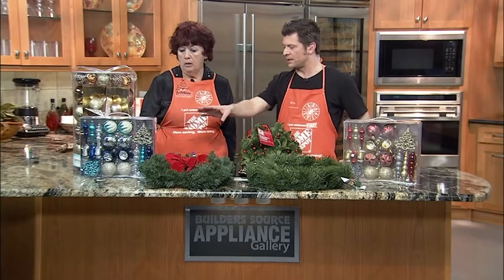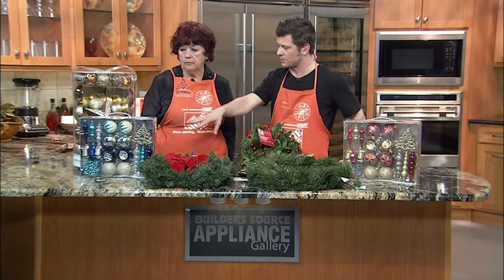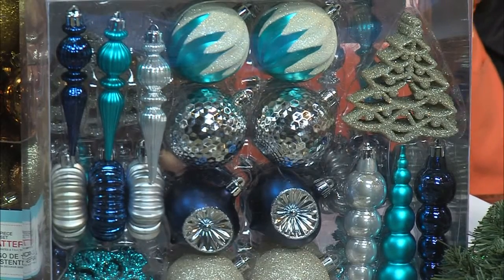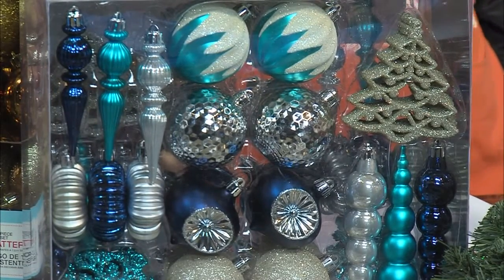We've also got these great ornaments over here. These are Martha Stewart Living, is that right? Yes, they are. And you can definitely decorate and keep with your theme for your home.